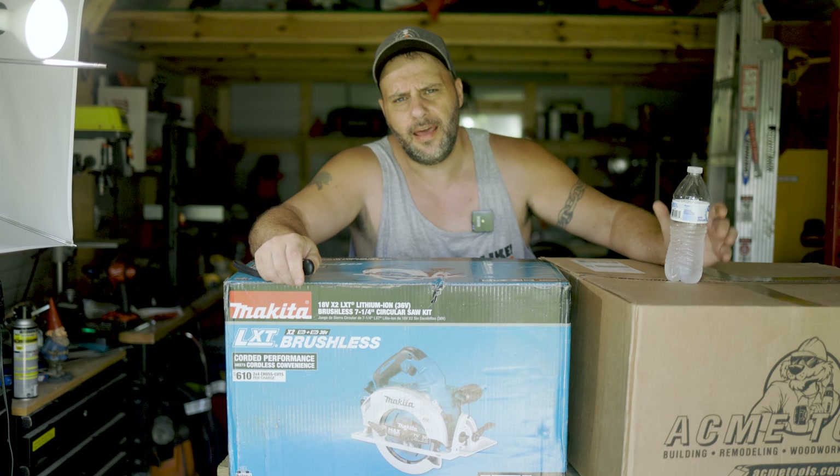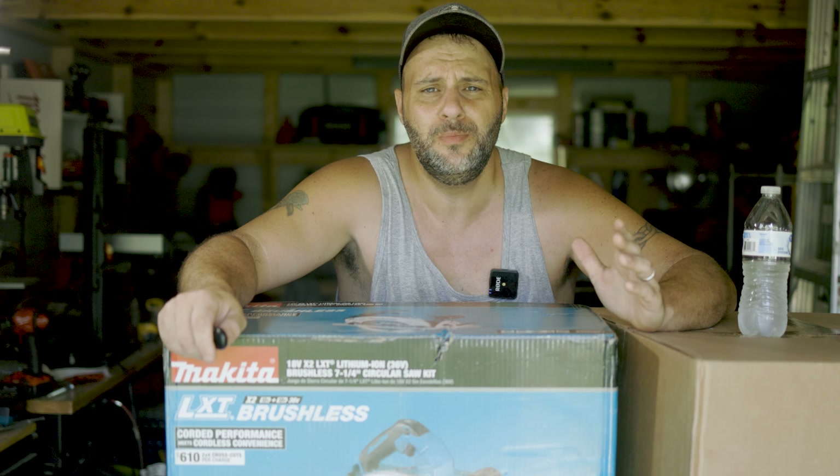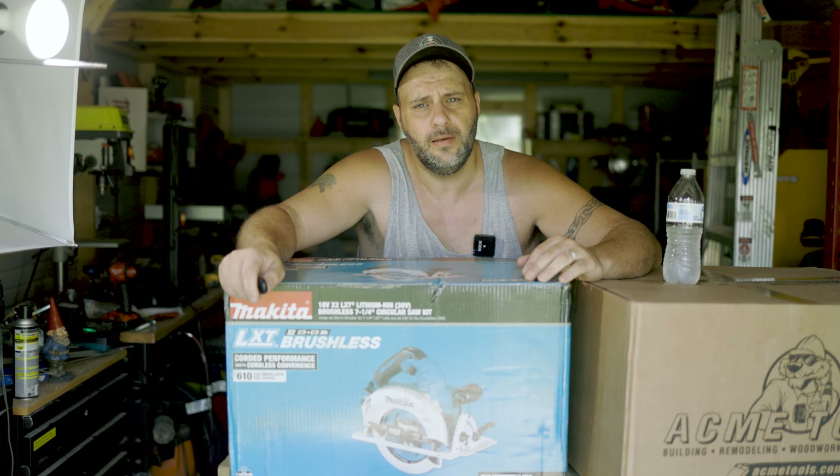So why did I bring you out today? Well, here's the thing. I rarely ever do these on the TRZ YouTube channel anymore because YouTube doesn't like them. I'm talking about the giveaway.